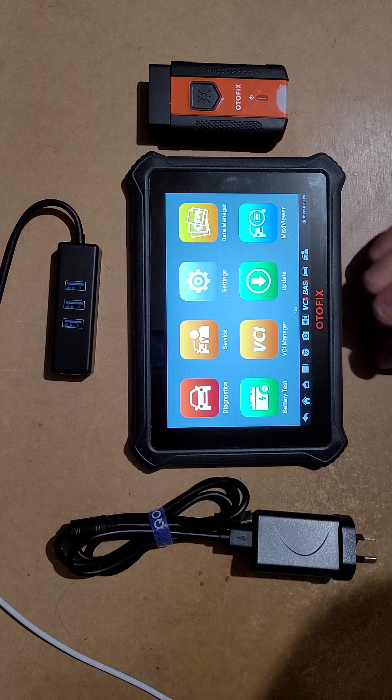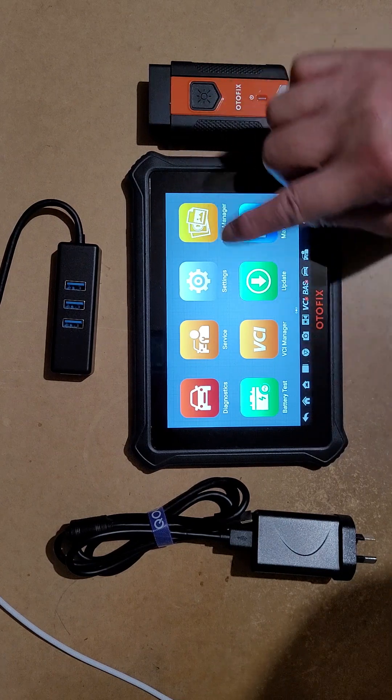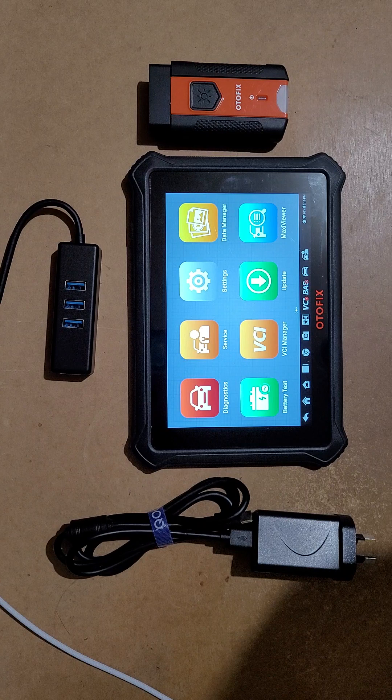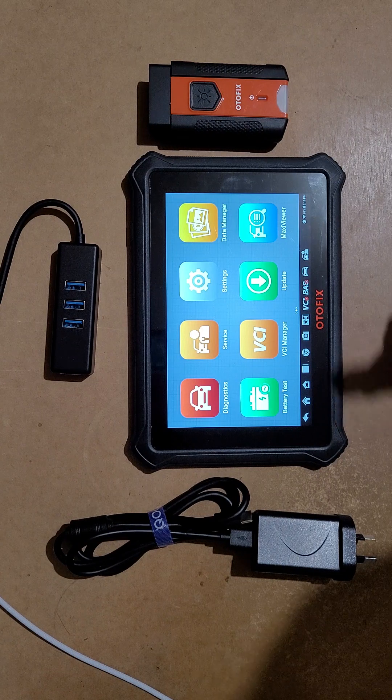The reason for the price difference is that the screen is smaller. This one is 7-inch and my workshop one is about 10-inch. Also, my workshop one can do one more thing this one can't do — it's the ECM cook, where you can do the firmware and similar things. That workshop one is about $2,000 or more.